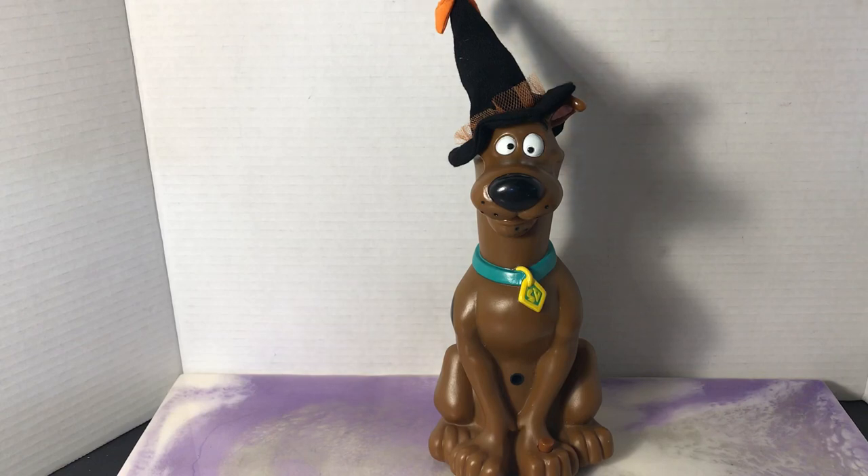Hey everyone, welcome back to Andrew's Collectibles. Today I'm going to review a pretty cool piece of Scooby-Doo lore that I found this past week while I was out thrifting with my daughter.